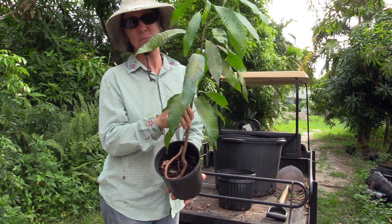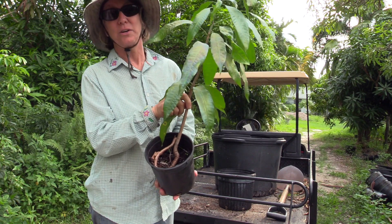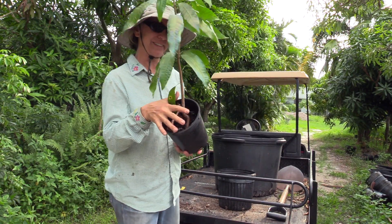So I think there's two options for this particular plant. Either I throw it out, or I try something radical. I'm all about option two, so let's get going on that.